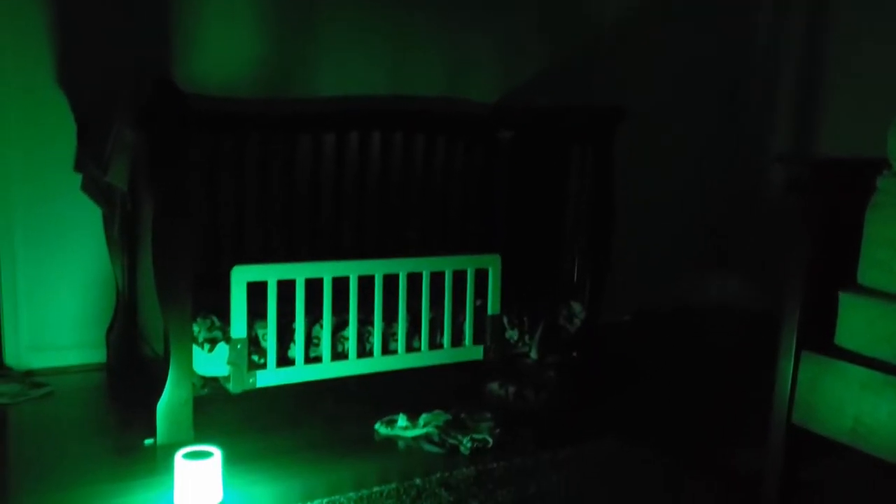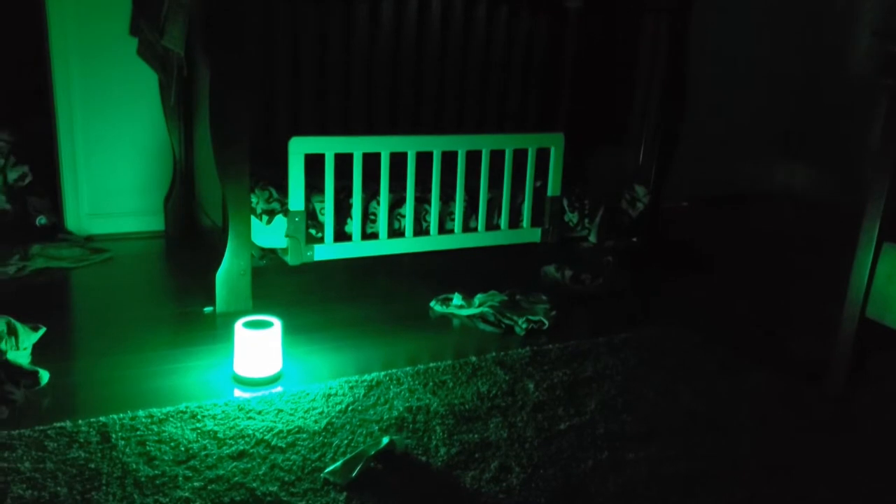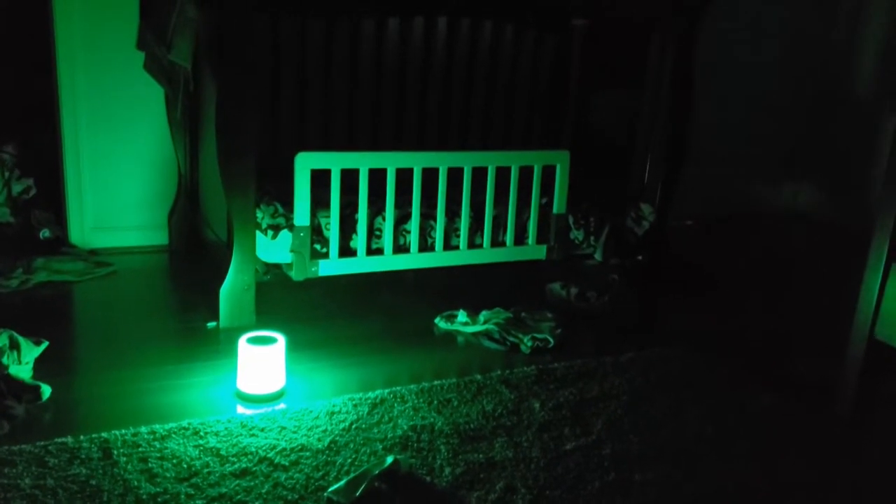In the box it does come with an instruction packet which shows you how it works — pretty simple. It also comes with a micro-USB charging cable, but not a charging block, so you'd have to provide your own. Within it has a 2200 milliamp hour battery, and considering that you're only lighting up an LED, it should last a pretty good amount of time.